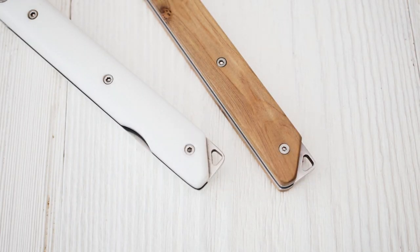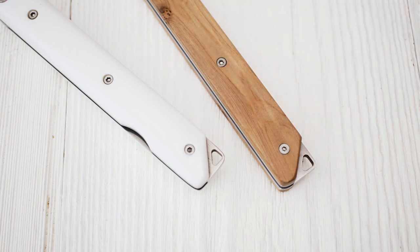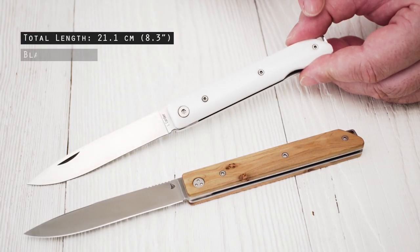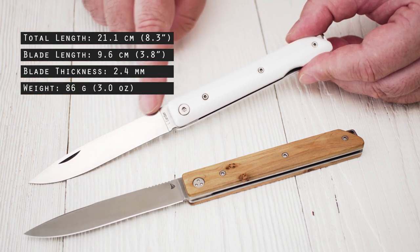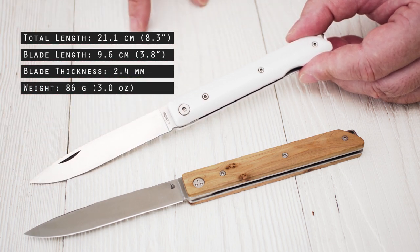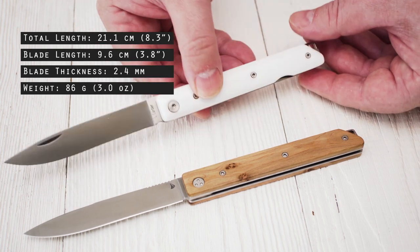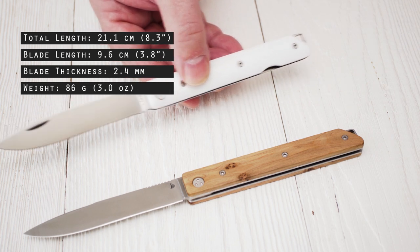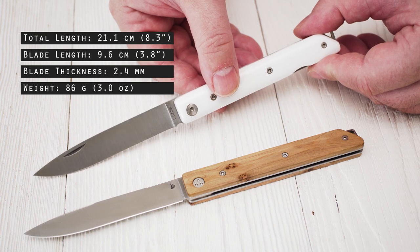Both versions of the knife come with an exposed lanyard hole at the end of the handle. Le Brabant Sand has a total length of 21.1 cm, a blade length of 9.6 cm, and a blade thickness of 2.4 mm. The knife comes in at a lightweight 86 grams, or 68 grams respectively.